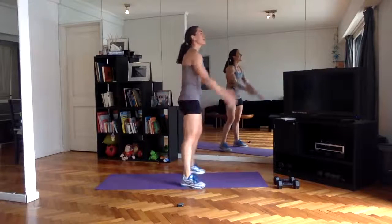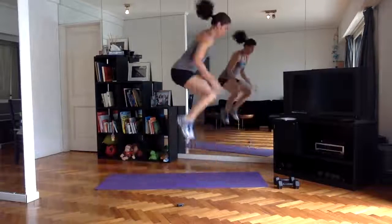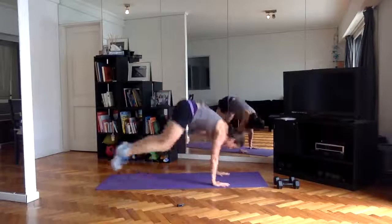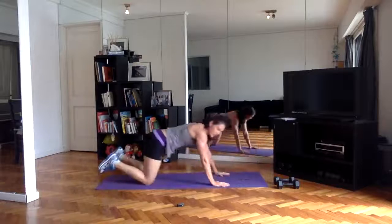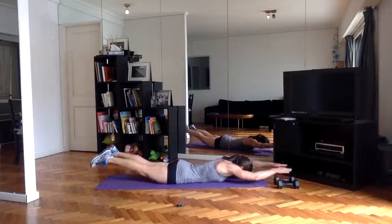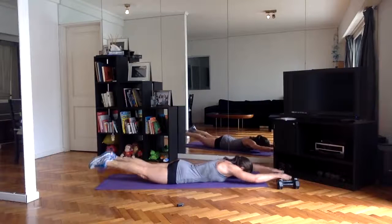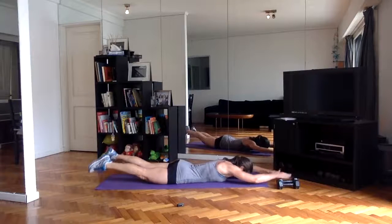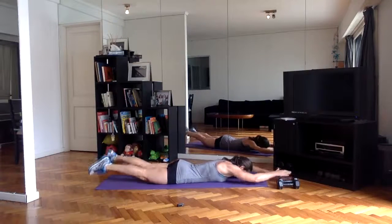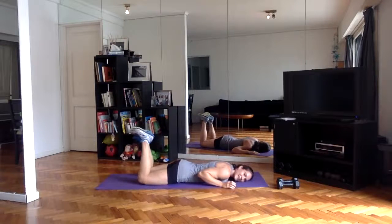15 seconds and then we've got swimmers. Last one — swimmers, coming all the way down. You got this, guys — hang in there. And done!